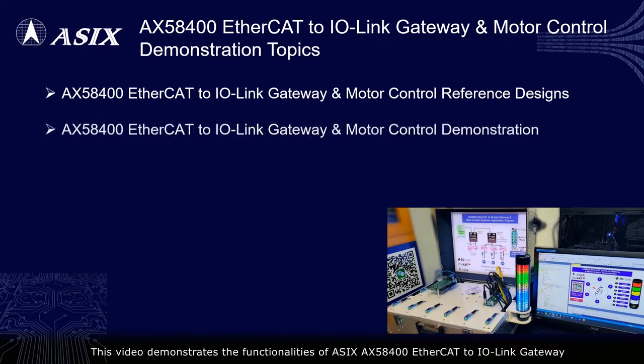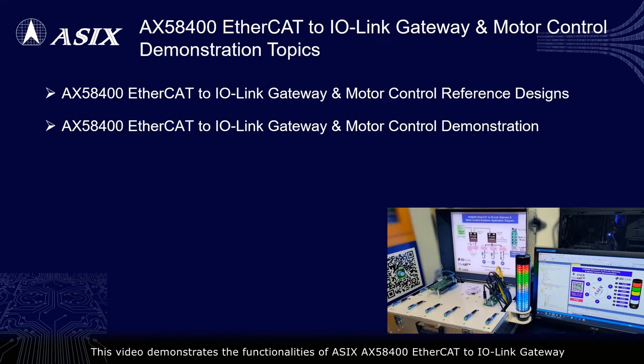This video demonstrates the functionalities of ASIC's AX58400 EtherCAT to IO-Link Gateway, and EtherCAT slave motor control solutions.